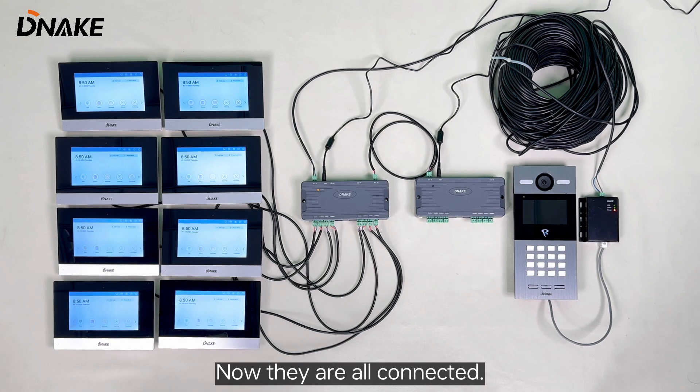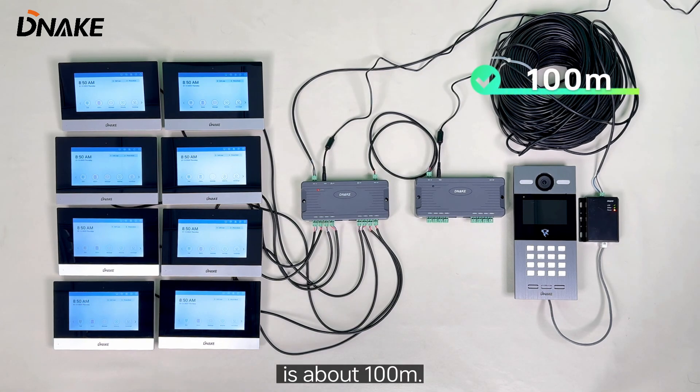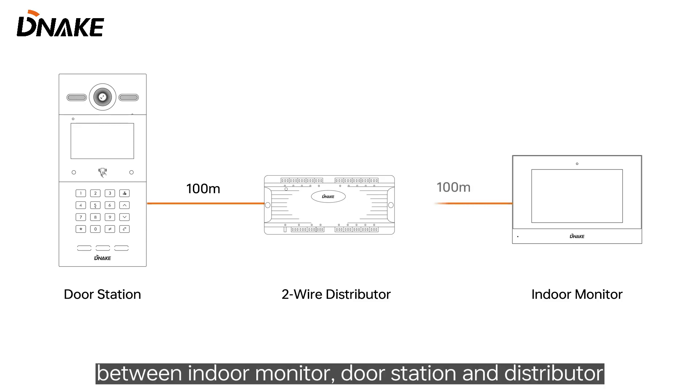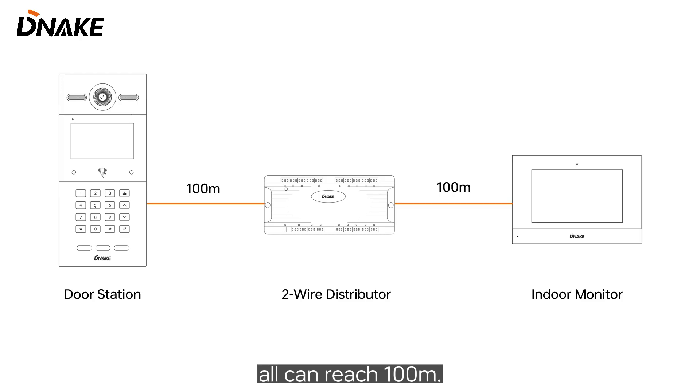Now they are all connected. As you can see, the distance between door station and 298B is about 100 meters. The length of the two-wire cable between indoor monitor, door station, and distributor all can reach 100 meters. Let's make a call.